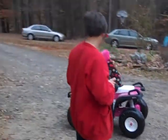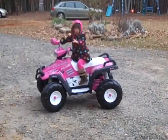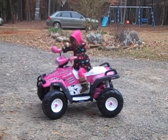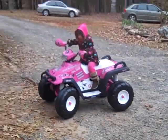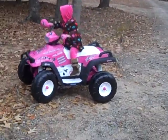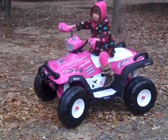You're almost too short. Press the pedal and you can go round and round. Stand up on that pedal. There you go. Keep standing up on that pedal. There you go. Yeah, there you go.